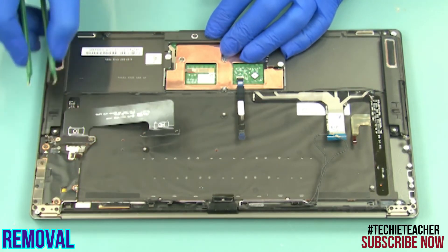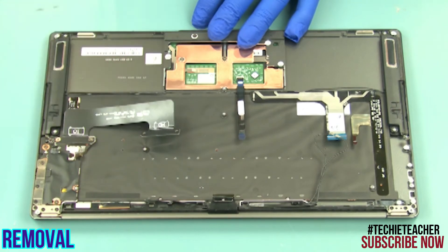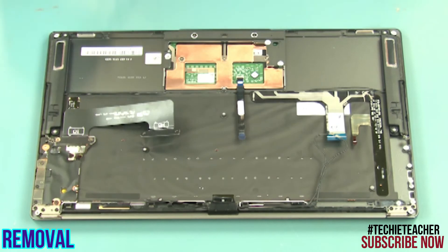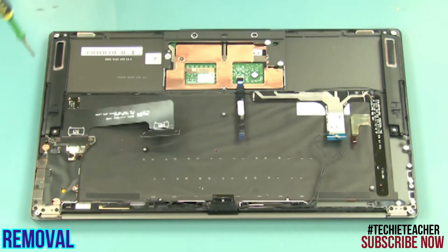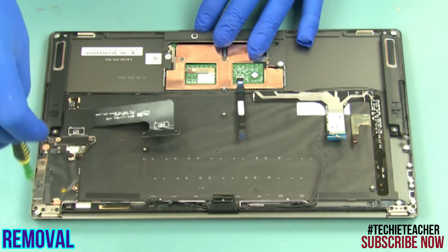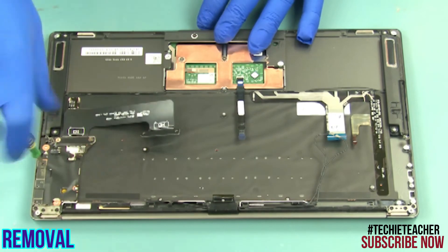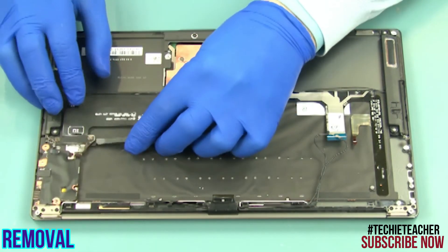Disconnect the speaker's cable. Disconnect the keyboard backlight cable. Remove five screws. Remove two screws. Remove the port's bracket. Remove the board.